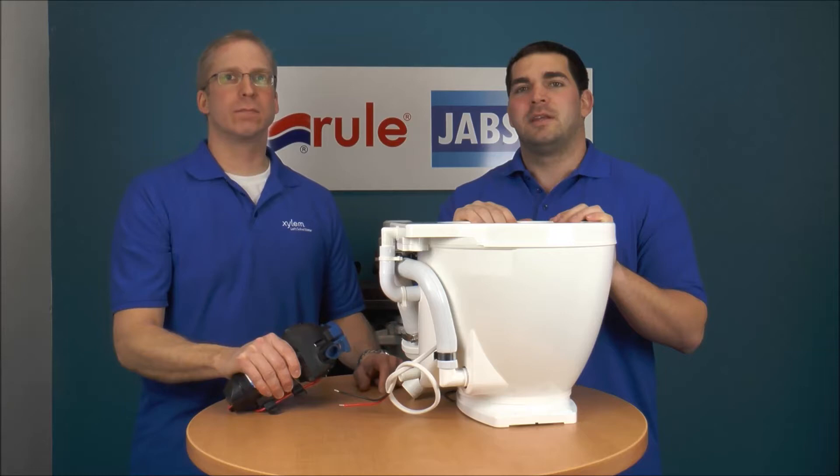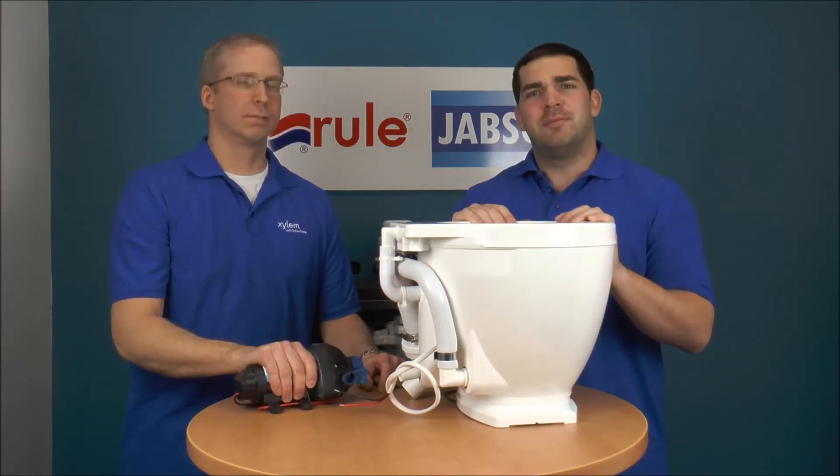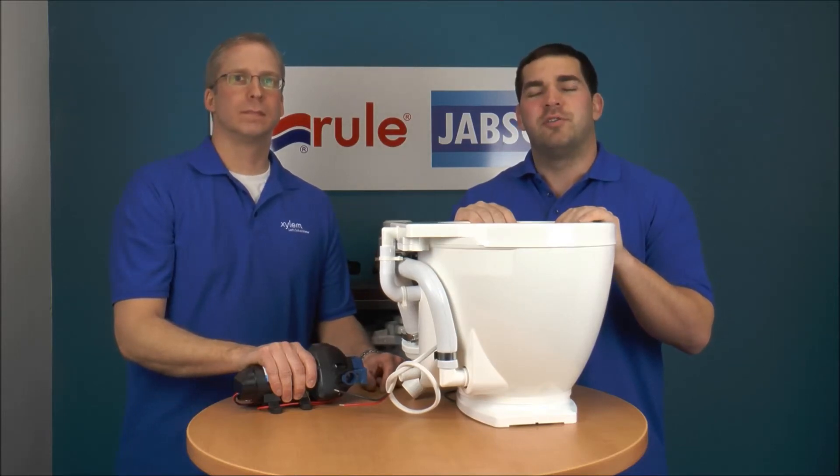I'm Jeff Lander, and I'm Mike Irving, and today we're talking about the Light Flush Toilet. We get questions from time to time: can the Light Flush Toilet be hooked to a pressurized fresh water system? Mike?